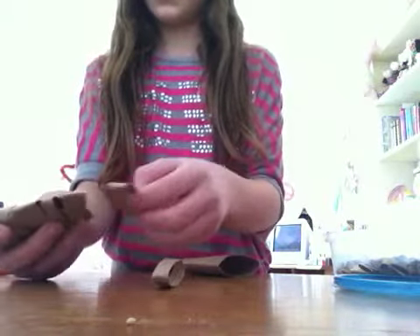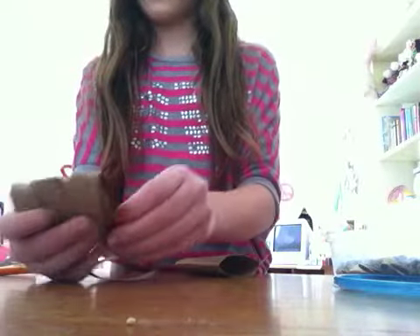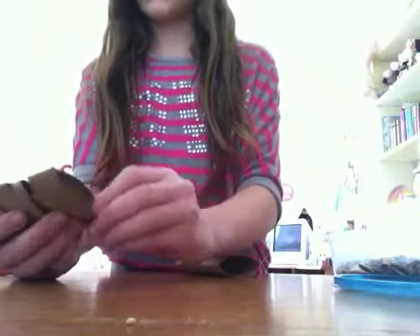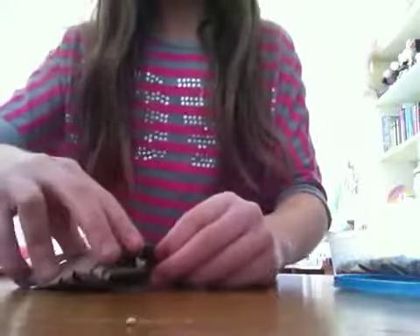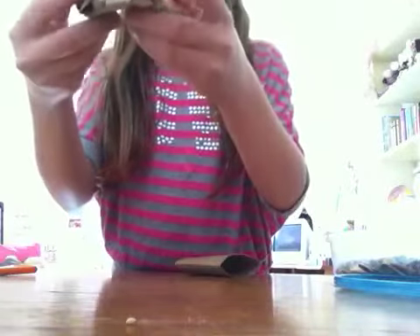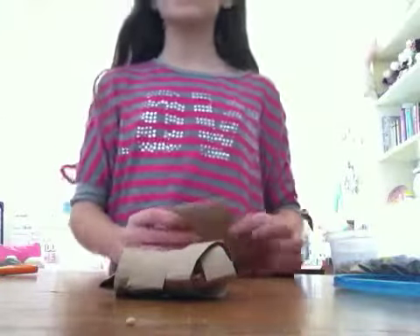I'm just going to take off this one and put on this one. It all depends on the size of the pieces that you cut, so it's kind of hard to make this toy, but that's basically it. I'm just going to finish up and it will basically look like this when you're done. It's a great toy — I'm going to go put it in my hamster's cage. I hope she chews on it to get into the treats.